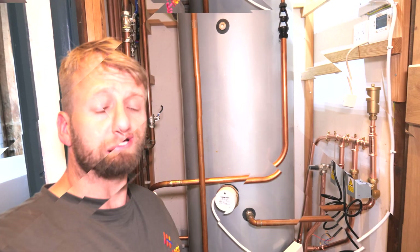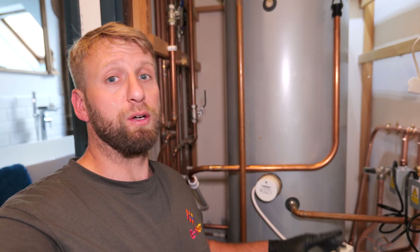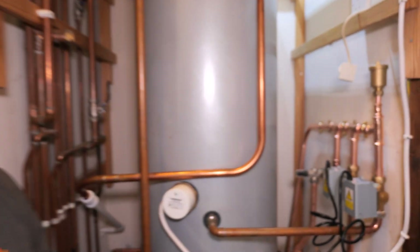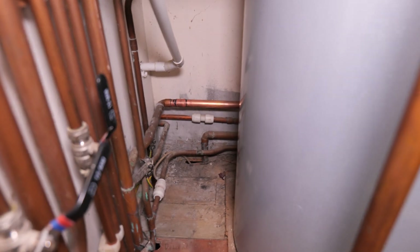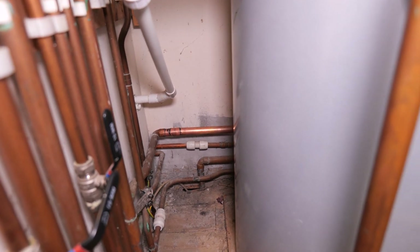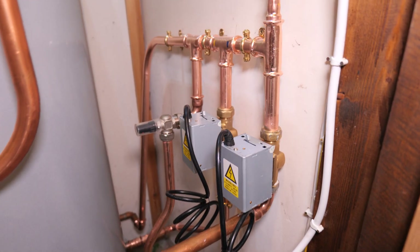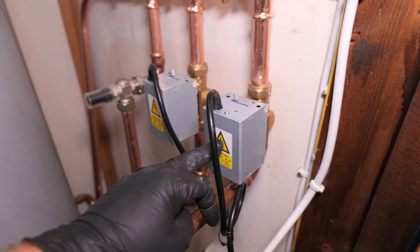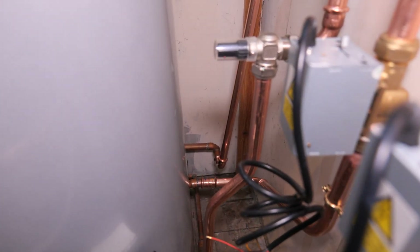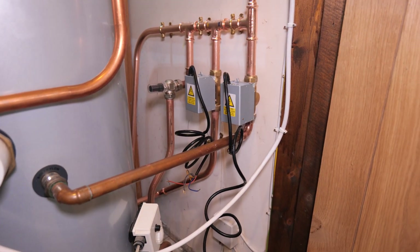Heading towards the end of day one. I've taken out the mysterious pump that didn't need to be there — I think it was down to laziness, or they accidentally put the cylinder in first and couldn't get it back out. I did manage to get it out and re-pipe the section. That pipe at the back is where the unnecessary pump was; I've cut it out and put a new piece of pipe in. I couldn't run it all the way behind because it does branch off to a radiator as a bypass for the towel rail. I've moved the zone valves up — hot water on the right, central heating on the left — and added an auto bypass, as there wasn't really a proper bypass before.